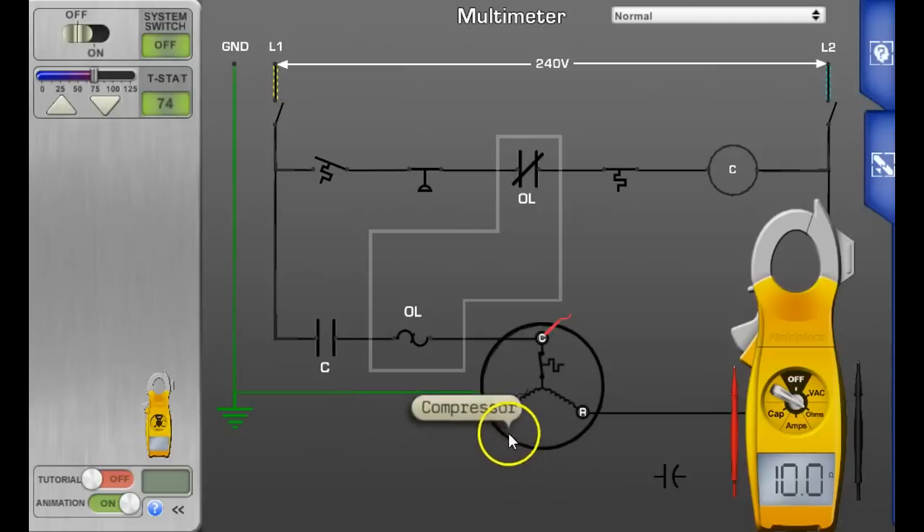You can see in the schematic diagram that if you measure from start to run, it should be the total of the two measurements you just took — 10 and 2 ohms. This is a good compressor: 10 ohms across common to start, 2 ohms across common to run, and the total of 12 ohms across start to run.